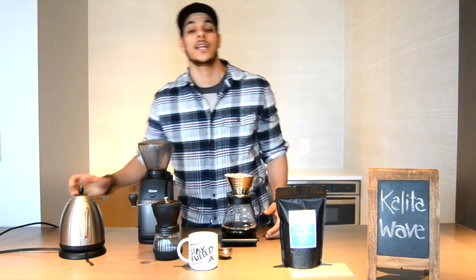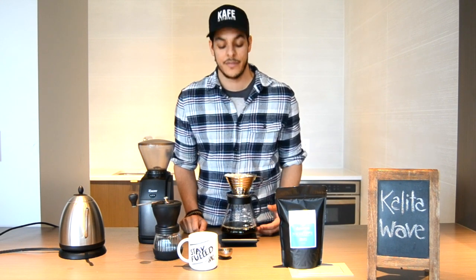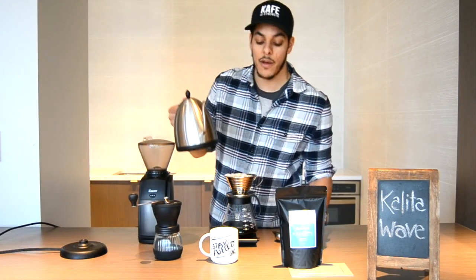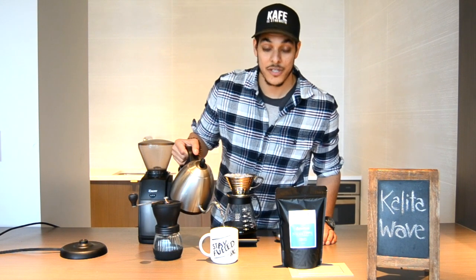We've reached two minutes and we're already at 350 grams. At this point, just wait until the water filters completely through your Kalita Wave. While you wait, fill your mug with hot water to warm it up — this is our Stay Fueled mug.